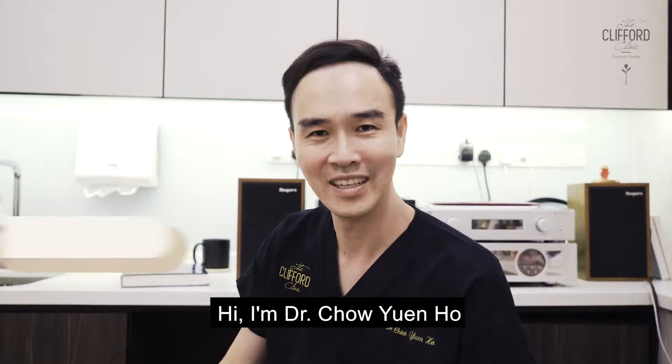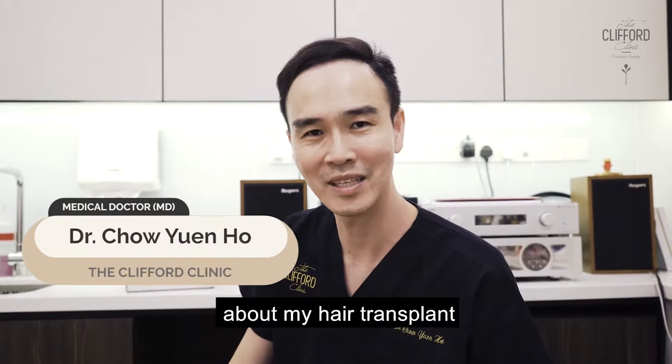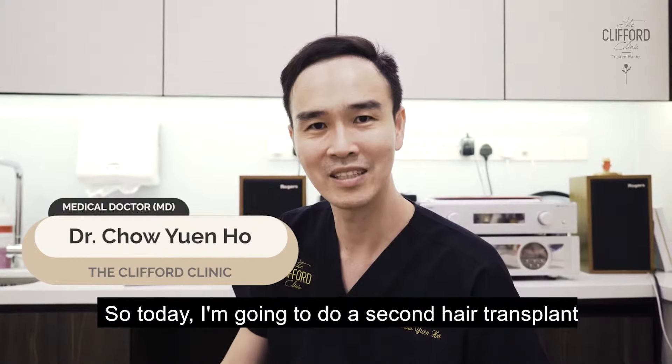Hi, I'm Dr. Chow Yun Ho. You may have seen my other videos before about my hair transplant. Today I'm going to do a second hair transplant.